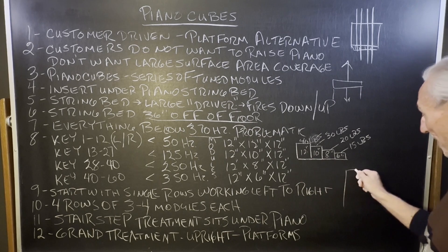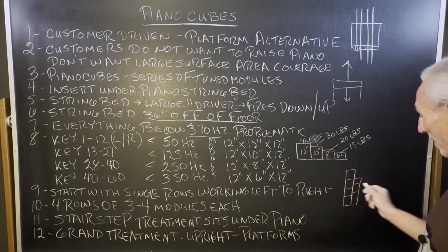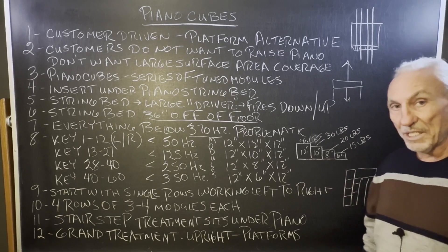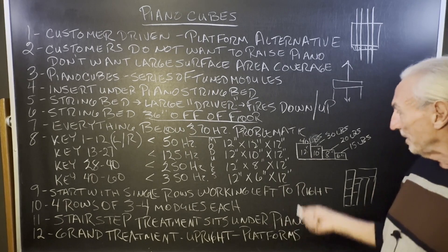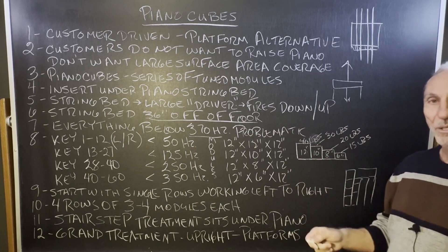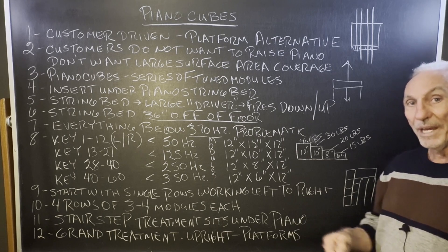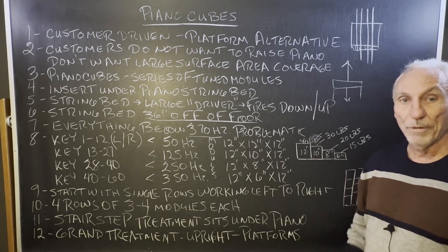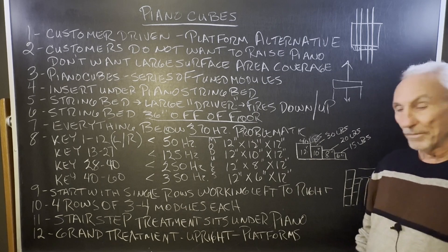You might typically have four of the 12-inch modules, maybe three of the others. On average, about 16 units under a grand piano would work. These are easy to position — they're 40, 30, 20, and 15 pounds, so they're not heavy. They sit on the floor with a non-skid surface so they won't move around. And you can tune: you can add more, take some away, add more to the 50-cycle range, or pull back on the 125. It's a tuning method to deal with that pressure from the string bed to the floor.